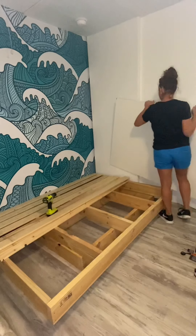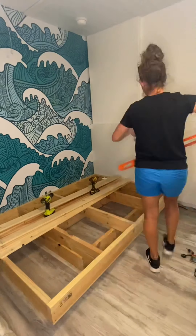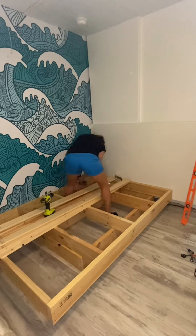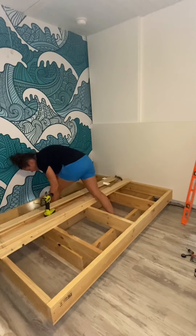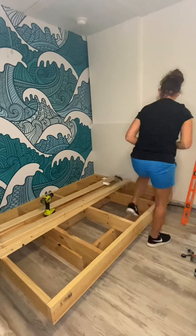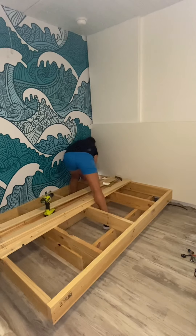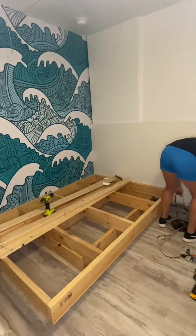This part is optional — if you want a headboard. For my headboard I actually had an old IKEA closet door that I wasn't using; it was sitting in the garage so I decided to just cut it to size and make it the headboard. I left a little bit of space between the top frame and the wall knowing I was going to do this, in order to slide it into place. Once I made sure the headboard was level, I attached the top frame to the headboard using three-inch screws.